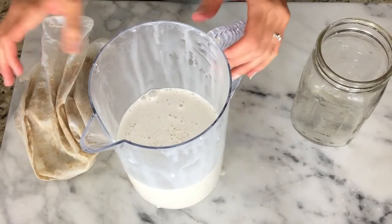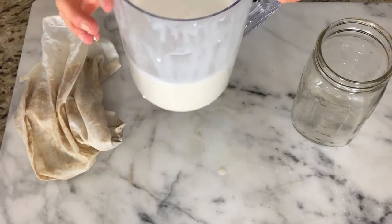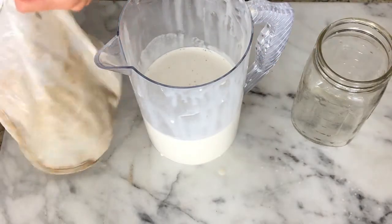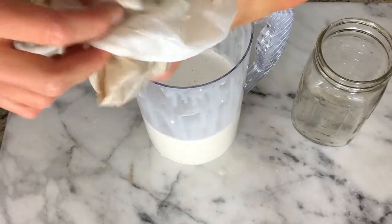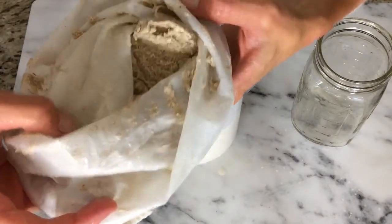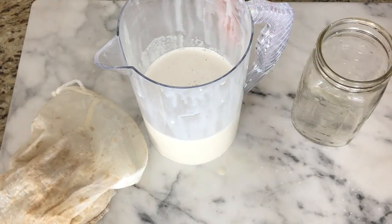That took about five minutes of solid squishing. It came out to about this much from probably two cups of soaked oats — they expand. And this oat paste is what I use to make little cookie pancakes, so it's useful. Or you can toss it — whatever you want to do.